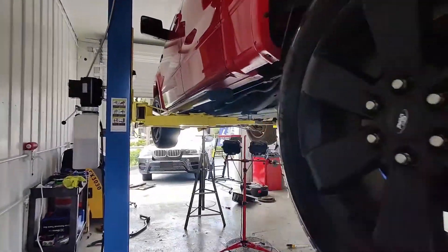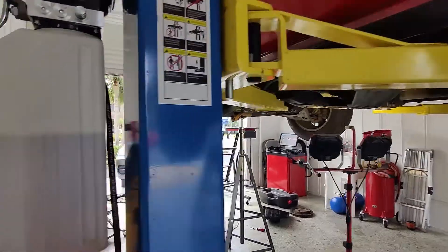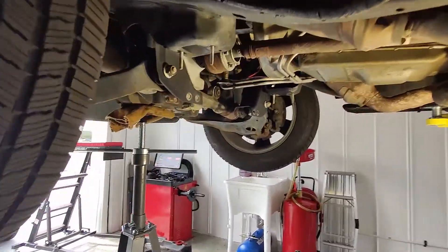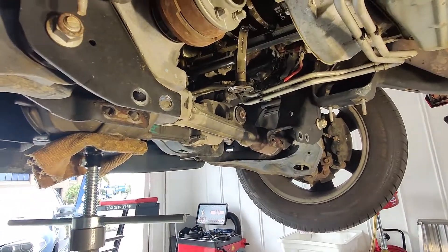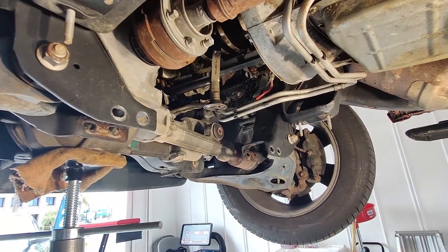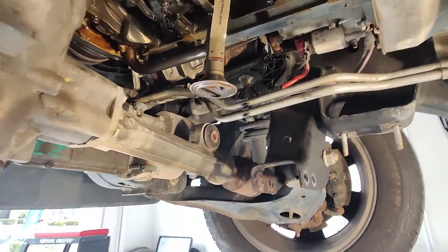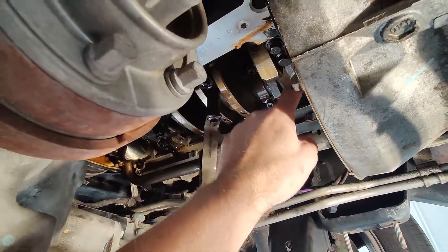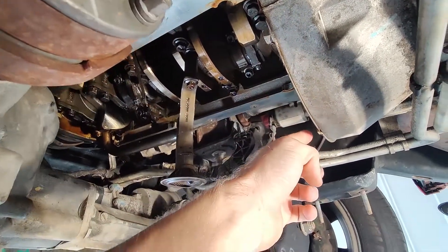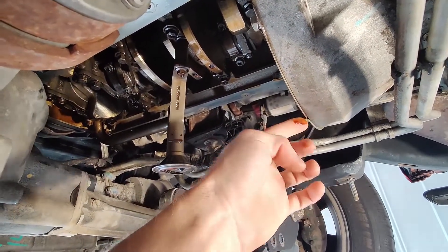Today we're working on a 2012 Ford F-150 with the V8 engine. We're pulling the oil pan to do the oil pan gasket — apparently it's pretty common on these to leak from the rear area of the oil pan gasket. You'll see a lot of oil around the back and a lot of oil dripping from this back plate area right here.